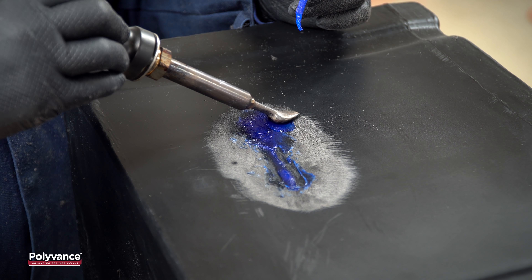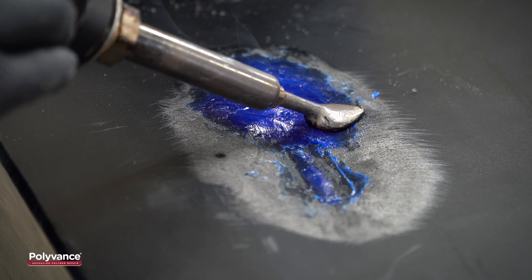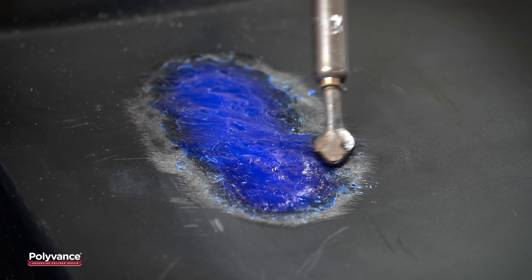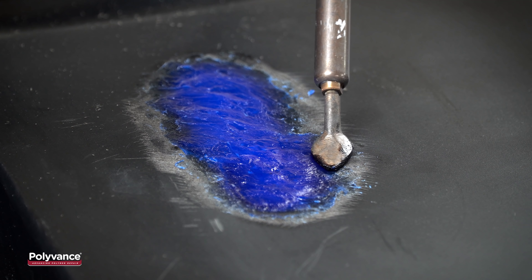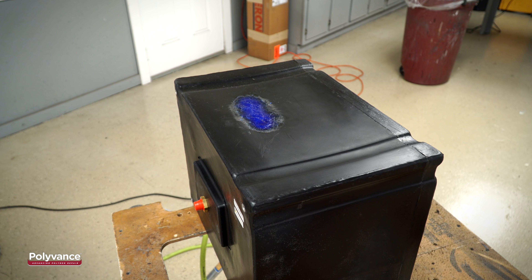Fill the crack with the melted welding rod to create a seal. Remember, do not try to melt the base material. After the crack is filled, continue laying the filler rod down, making sure to smooth the rod into the sanding scratches, letting the heat do the work. When the entire beveled area is filled, your repair is complete.